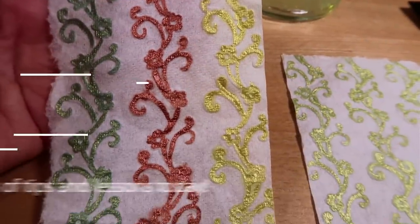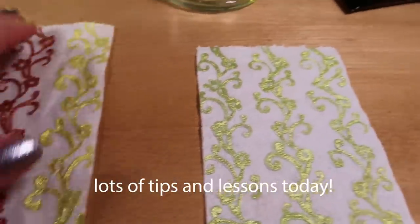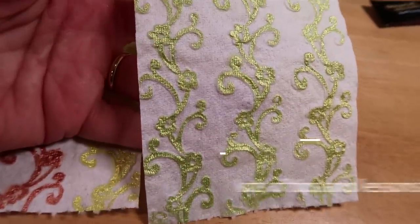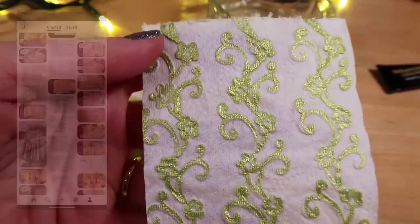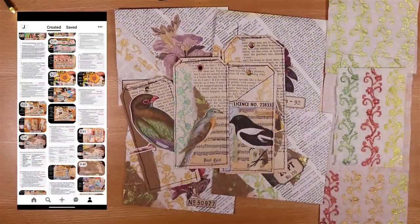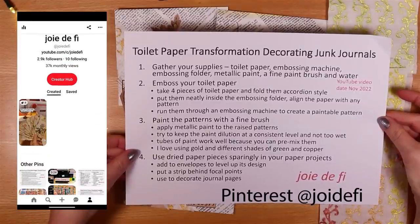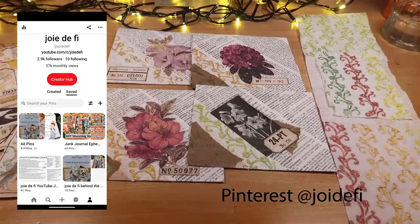I've got some great tips to share today for making this really easy, and also some lessons that I've learned while practicing making all of these. I have the process steps as usual and these are in Pinterest. Let's get on and transform our beautiful toilet paper.